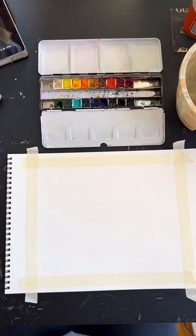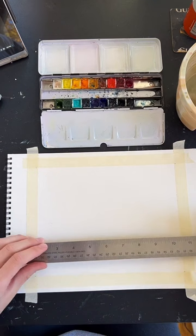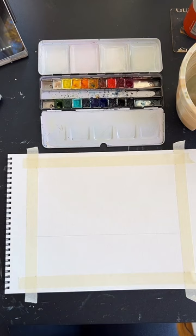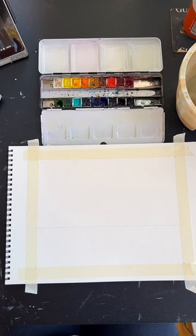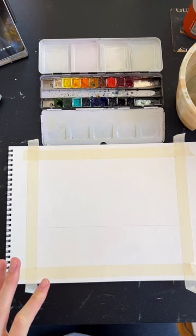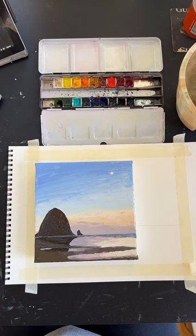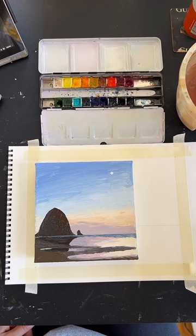We'll get started by drawing out our horizon line with a little sketch. I'm going to use a ruler just to keep this quick, but you can just take your pencil and do a regular line — going about a third of the way up the paper, something at the bottom third of the paper. Before we start, get a little bit of water in each of your watercolor pans, especially if you're working with dry watercolors, just to get those colors dissolved and make them much easier to work with.